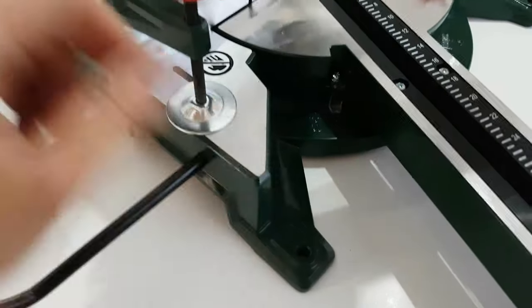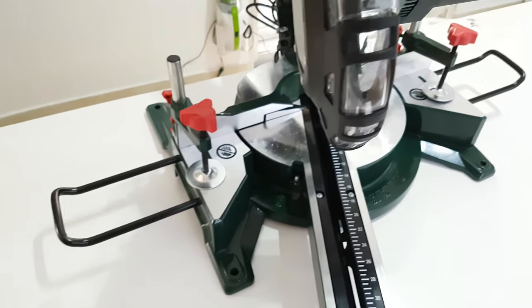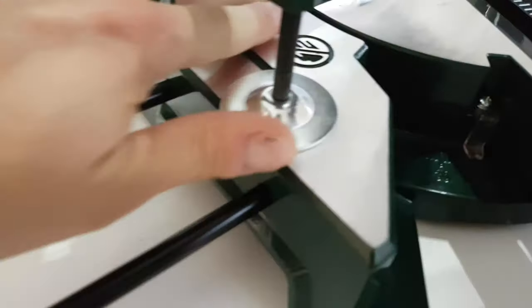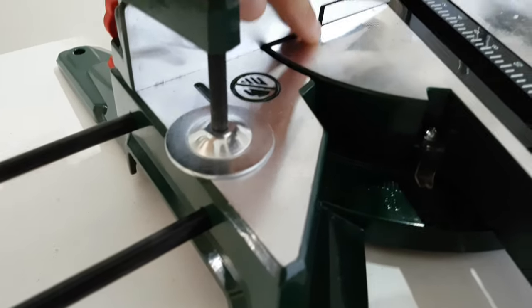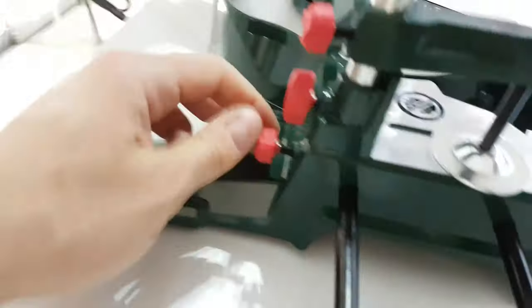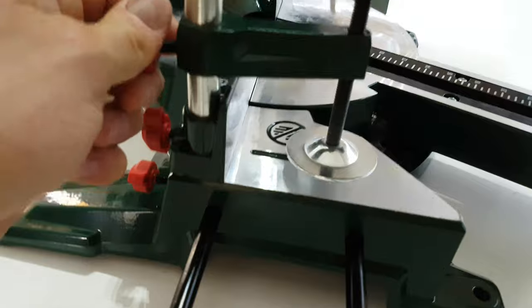We have four holes — you can screw your machine into your concrete table or wooden table and work. This is the stop rail and you can adjust it of course from here — all of this is adjustable.